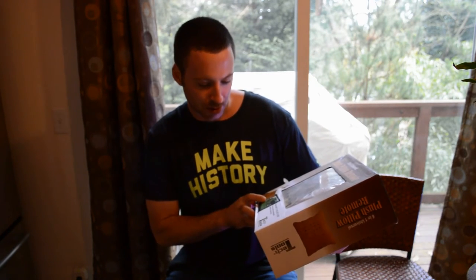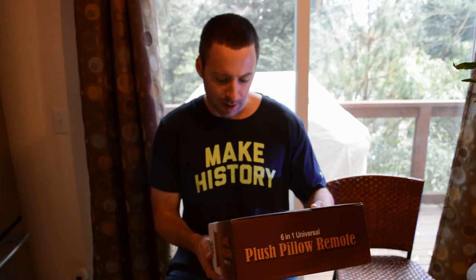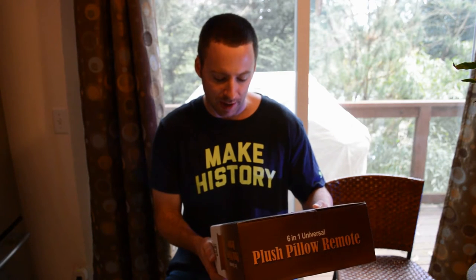So on the review here — it's a Plush Pillow Remote. Works with TV, VCR, satellite, and DVD. Easy setup, pre-programmed automatic code searching. It's by Tech Tools, 'Innovative Gifts and Gadgets.' It's a universal remote control with soft velour fabric, wide range transmitter with built-in infrared LED, power-saving auto shutoff, and runs on two AA batteries, not included.